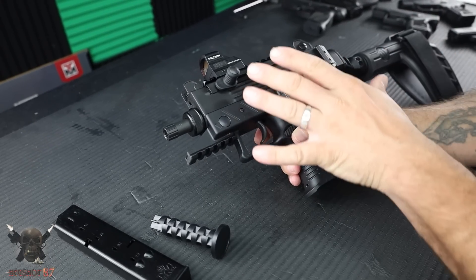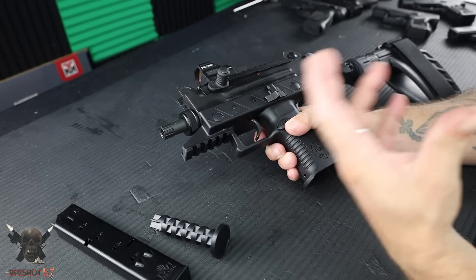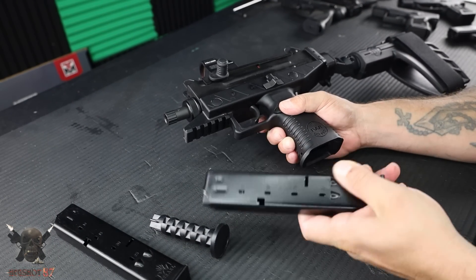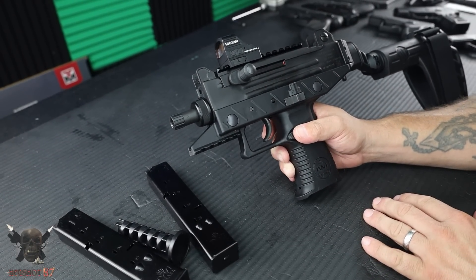So let's talk about some of the features. It's going to come in a cardboard box — nothing special there. It'll come with a manual, lock, all that. It's going to come with two 25-round magazines, or at least mine did. Let's talk about some of the specs and features here really quick.